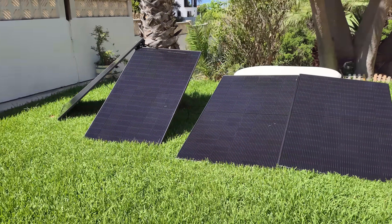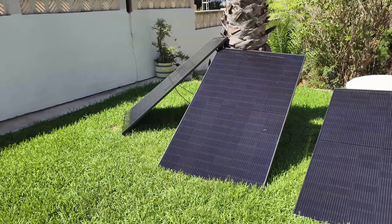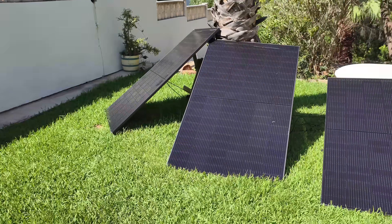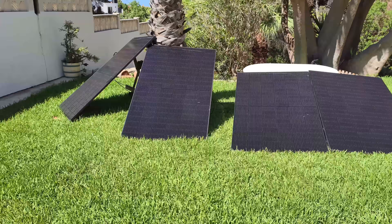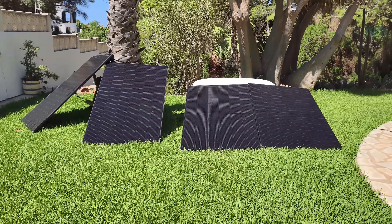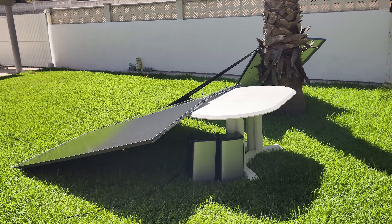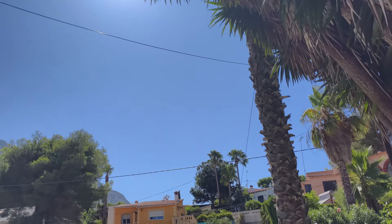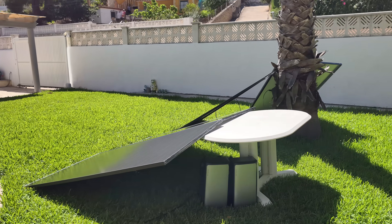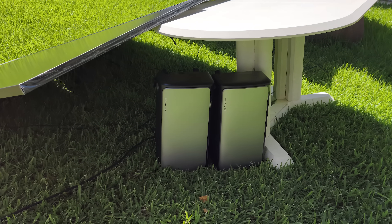These are EcoFlow's rigid 450-watt peak panels. They're high quality with a black frame and look excellent. All four are connected up to see what total wattage can be generated. They're aimed in an optimal position toward the sun, with no shade cast on them yet.